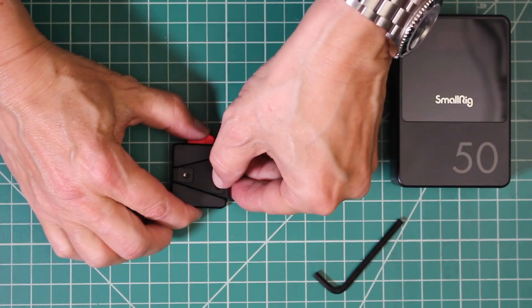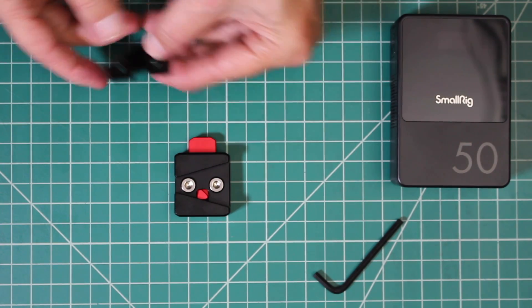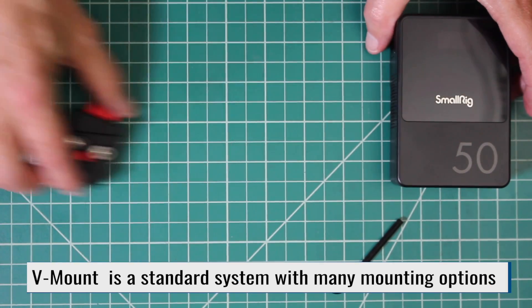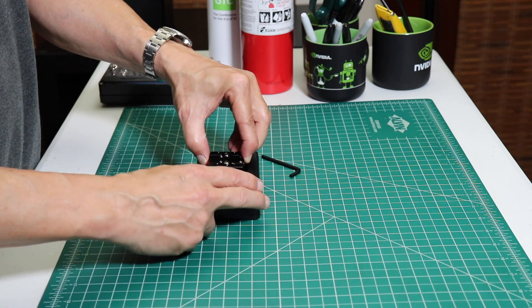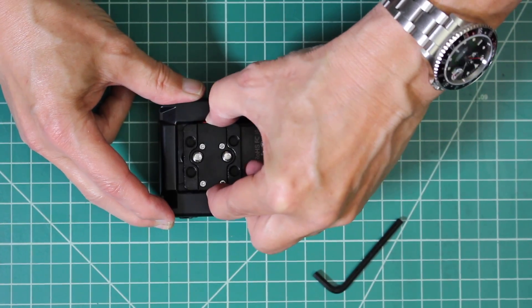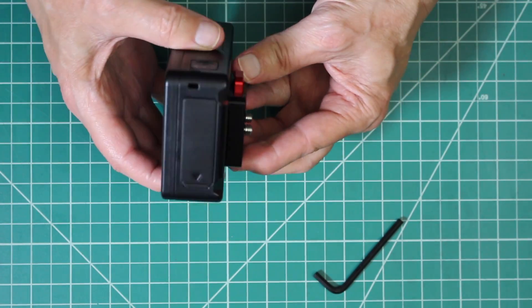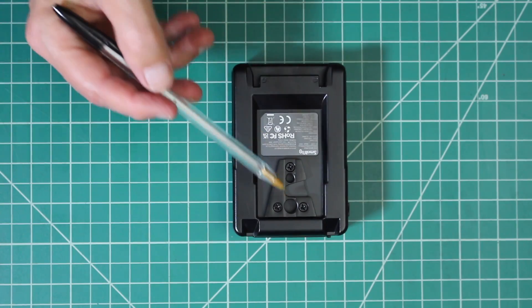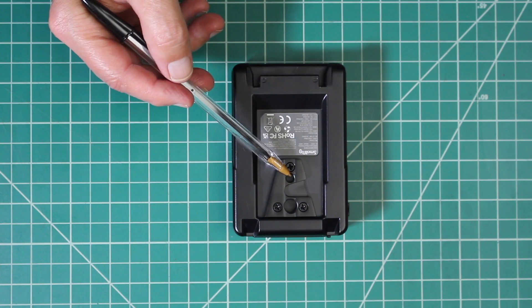There are very many ways to attach a V-mount battery to a project. This is the smallest V-mount mounting plate I could find. Slide the battery into the groove and lock it in place. From the side, you can see the two 1/4-20 mounting bolts. The V-mount on the battery also has mounting points - a 1/4-inch and a 3/8-inch.